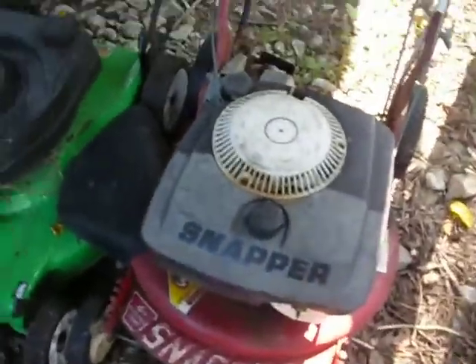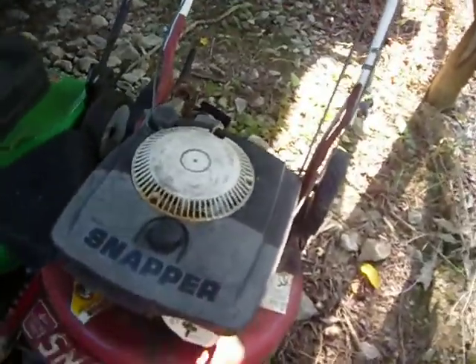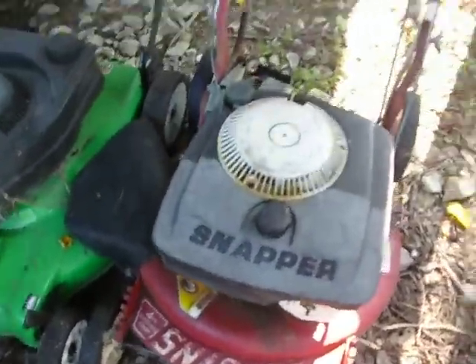I've only used this thing once a year, and it's still a pain in the butt to get started. These are the two snappers that you were asking about.